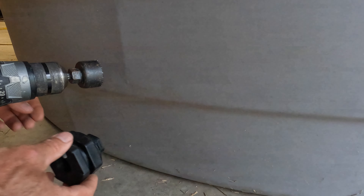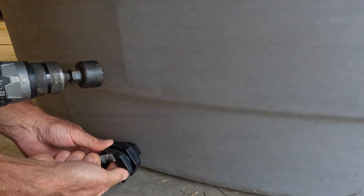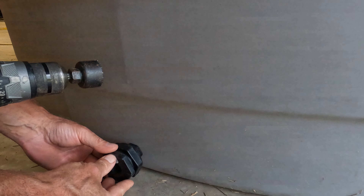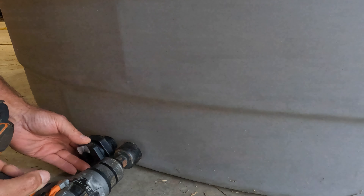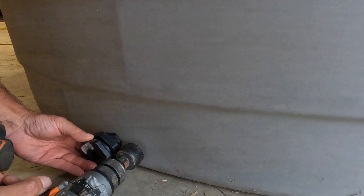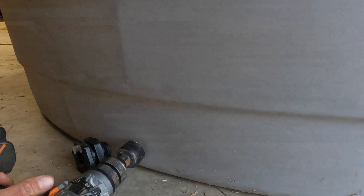First I'm going to get my estimate about where I want it to go. You notice I can't put it all the way at the bottom because I need this fitting to have a little bit of play off the ground. So I'm going to put it about right there. I'm going to drill my hole right there.